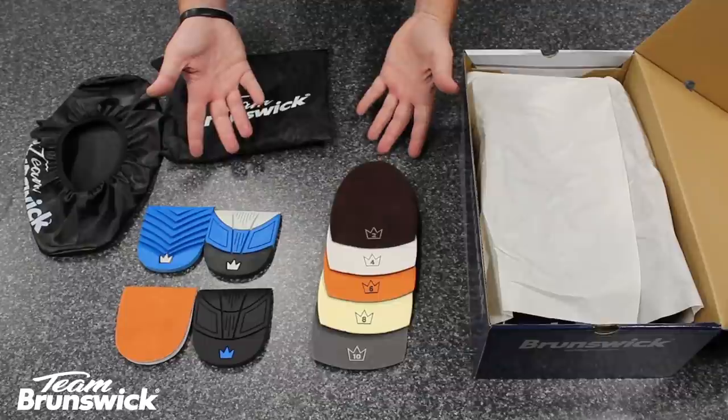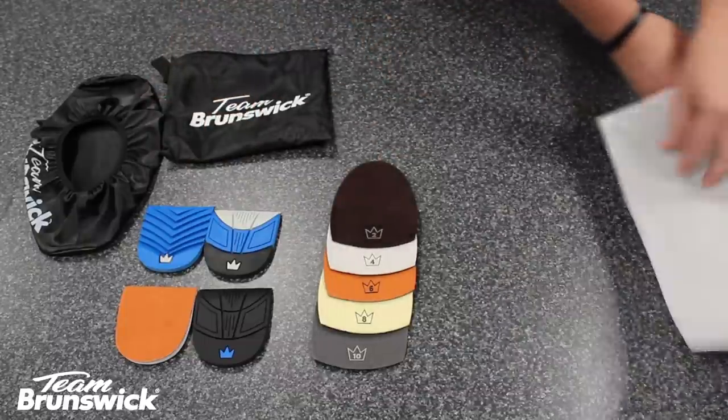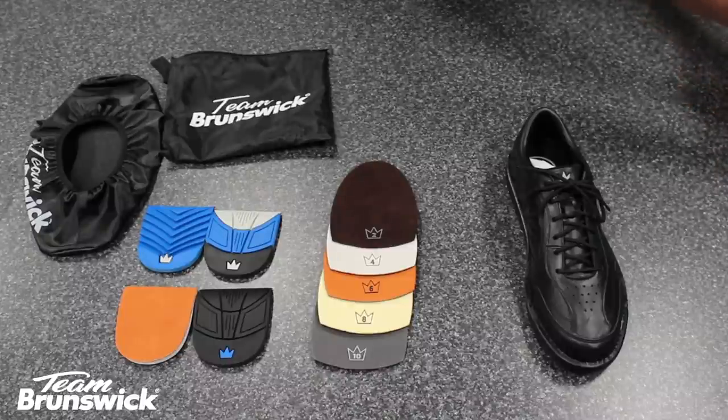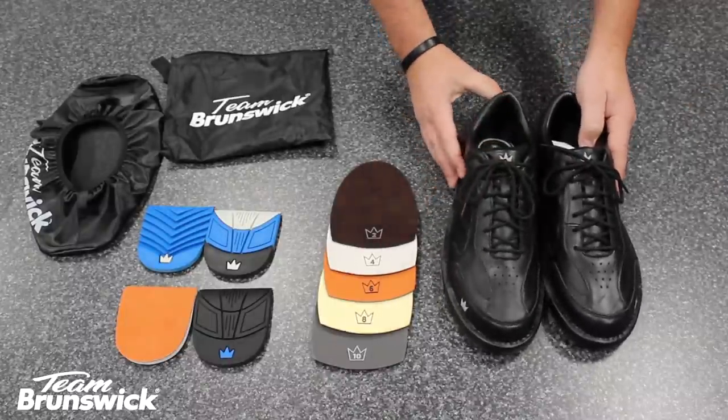Overall, the Team Brunswick shoes offer superior performance on the lanes and unmatched value for your money. Check with your favorite pro shop about Team Brunswick shoes today.